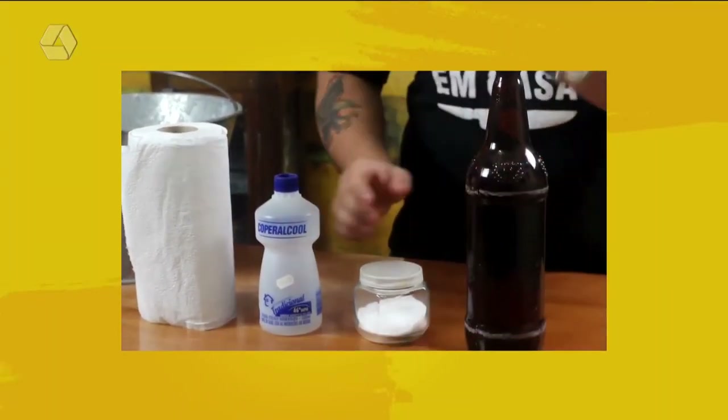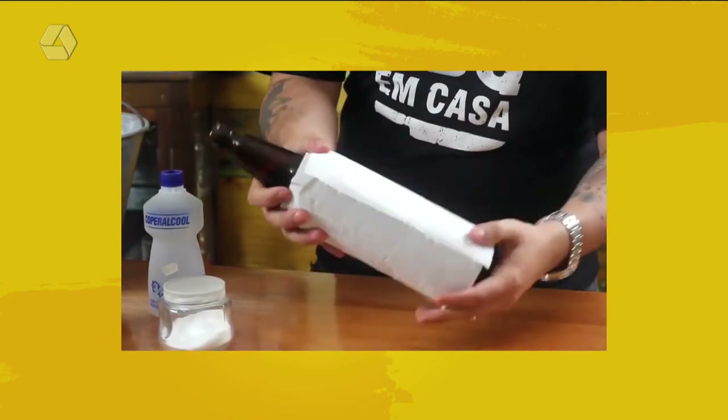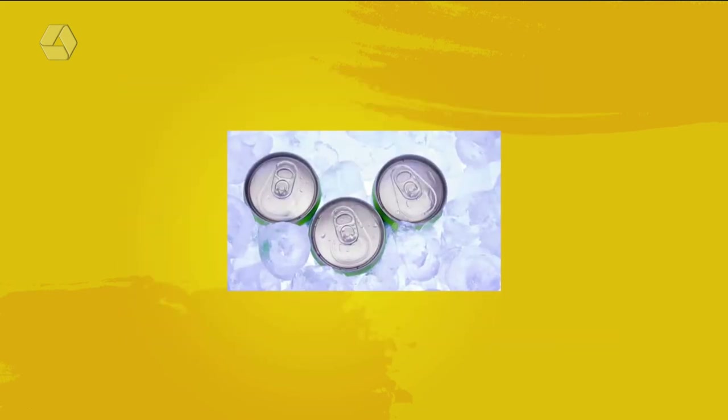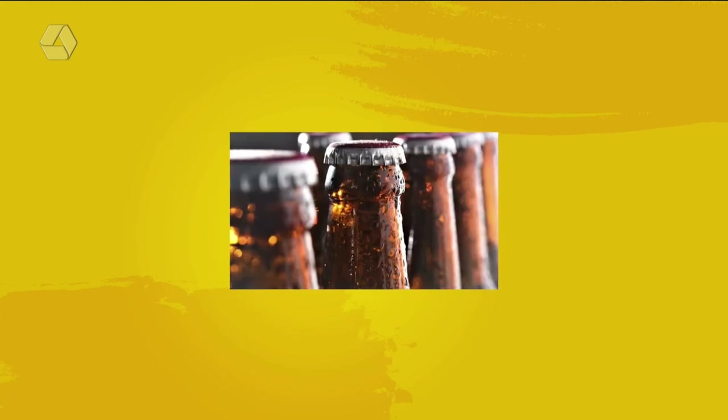A próxima dica é como gelar a bebida mais rápido. Sabe aquele vinho que você pegou na prateleira do mercado e quer tomar logo? Ou a visita que te liga dizendo 'tô chegando' e você não tem nada gelado? Simplesmente, como tem nesse videozinho: você pega álcool, molha a garrafa, e aí coloca gelo dentro da caixa térmica, coloca sal, e coloca lá dentro. Vai gelar rapidinho a sua bebida! Será que dá certo? Alguém já fez em casa? Esse é bem sua cara testar no fim de semana, com garrafa de vinho!